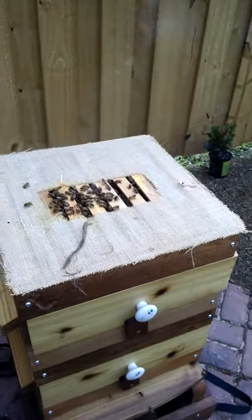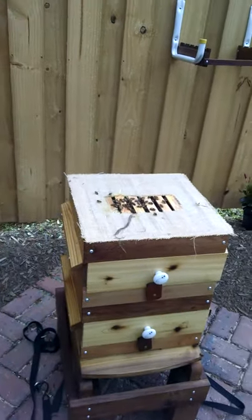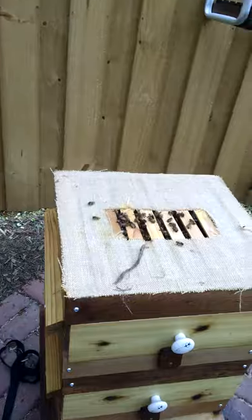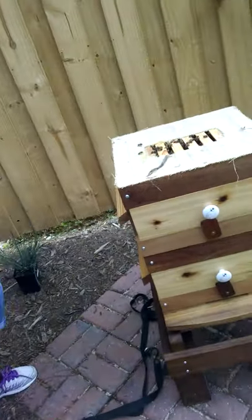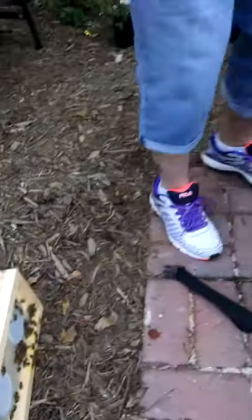Oh, see they're all over. Do I have any underneath? Yes, they're all over the bottom here too. Just lay it over sideways and they're trapped. I'm going to take off this old piece of burlap. Glenn, you want to smoke here?